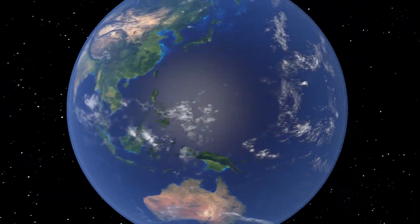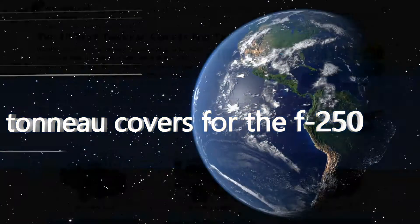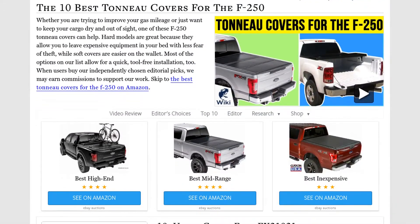Our newest choices can only be seen at wiki.easyvid.com. Go there now and search for tonneau covers for the F-250, or simply click beneath this video.